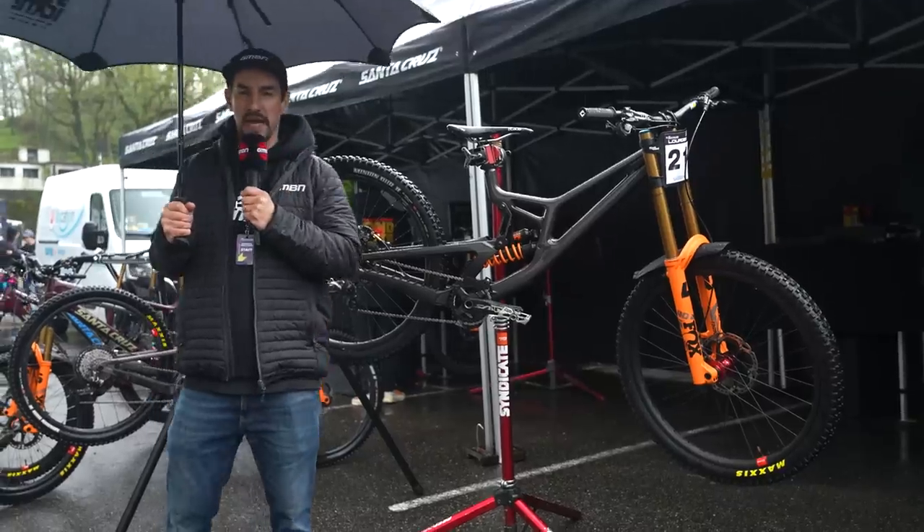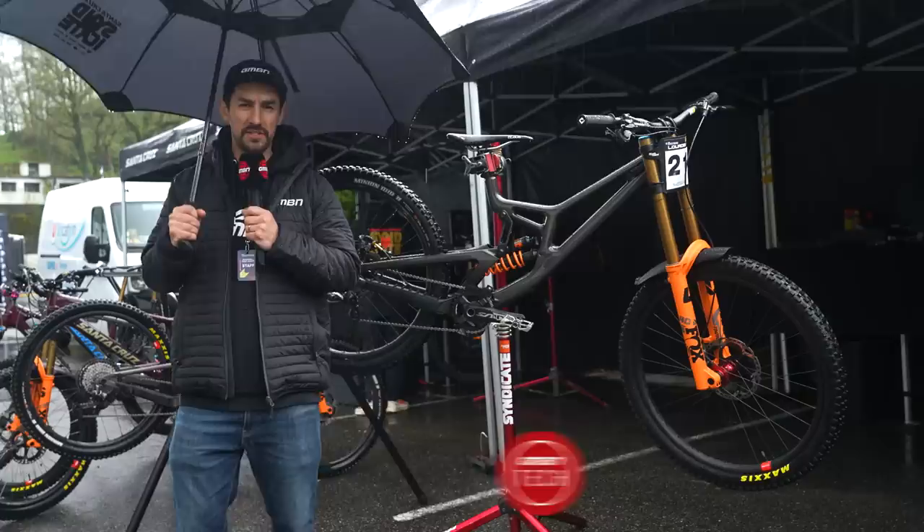I'm over at the Santa Cruz Syndicate Pits enjoying their hospitality and their umbrellas, so it's pouring down, and I'm going to do a pro bike check on Jackson Goldstone's Santa Cruz V10.8.